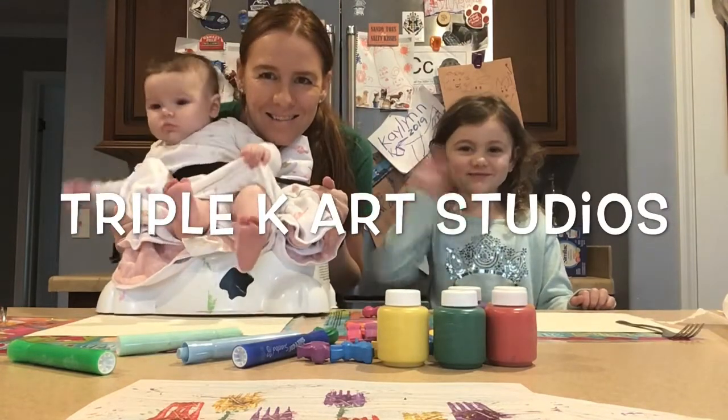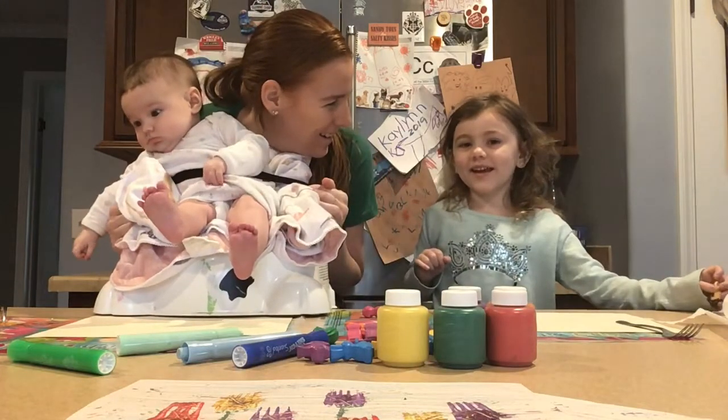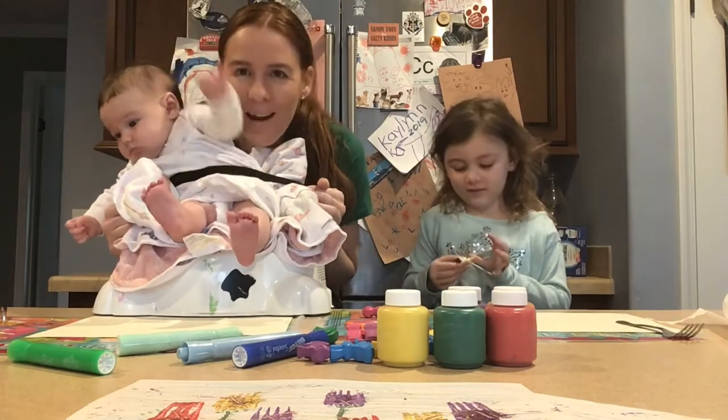Hi friends! I'm Kacy. Who are you? Kaelin. Say I'm Kaelin. I'm Kaelin. And this is Keelani. And we are Triple K Art Studios.